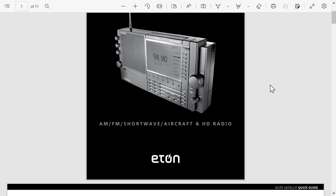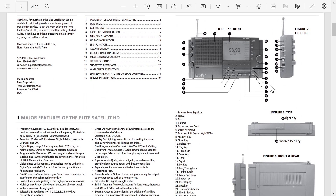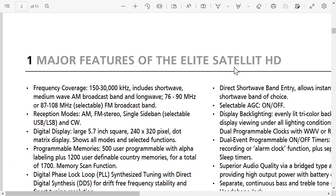I thought I'd make a video of observations on its features that are noted in this manual. There's all the manual, the display, which is a dot matrix display, and what we're going to look at here particularly are the major features of the Elite Satellite HD.